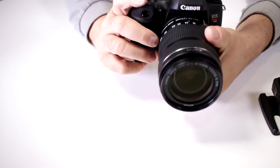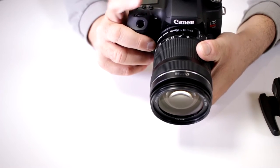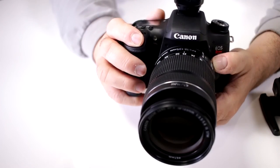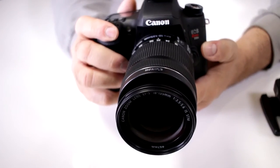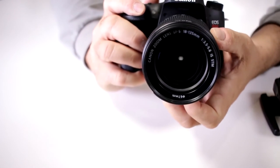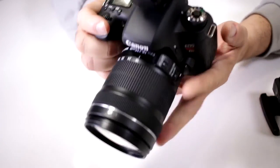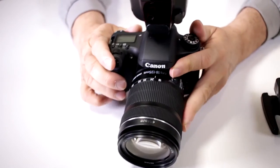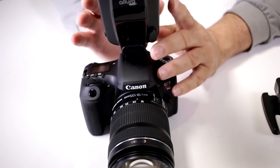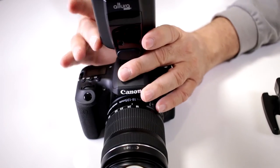Let's pick a nice fast shutter speed — 1/800th of a second. I can fire away and take a shot of my camera setup. It worked fine. Now, even though it's on high-speed sync, I'm going to turn it off because these flashes do maintain it in memory.